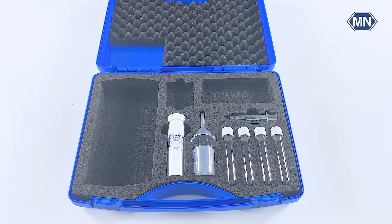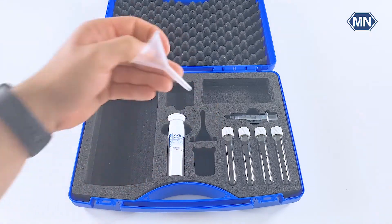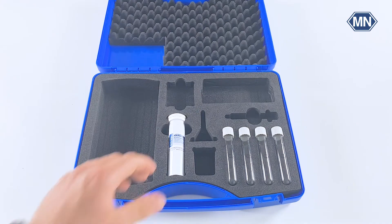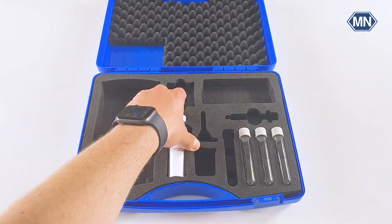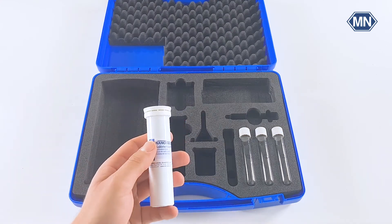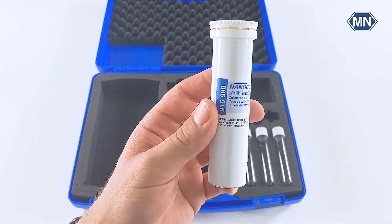As additional accessories, the package of the PF12 Plus Compact Photometer includes everything you need for daily measurements in a laboratory or en route. This includes a beaker, a funnel, and a syringe for the preparation of Visicolor tests, as well as empty 16 mm test tubes for the photometric measurements. As already known from other Macherey-Nagel photometers, the PF12 Plus does not have to be sent in for calibration — you can simply calibrate the photometer yourself with the supplied calibration cuvette.